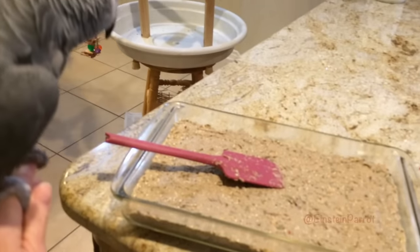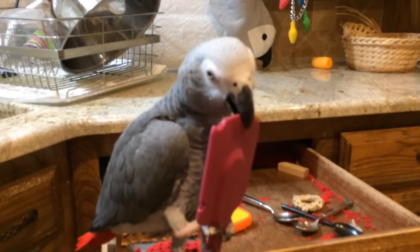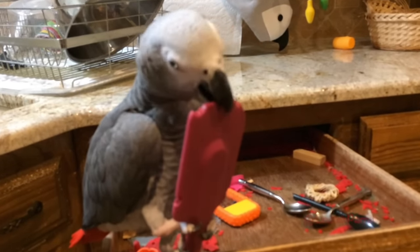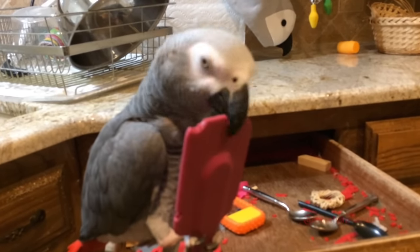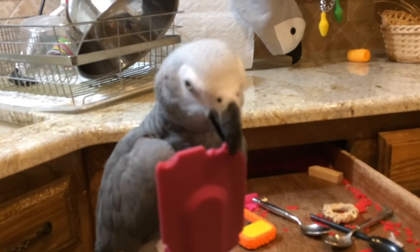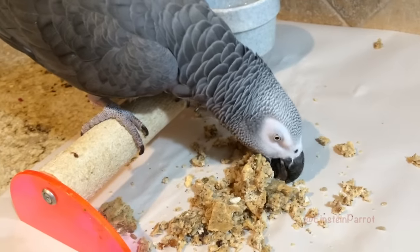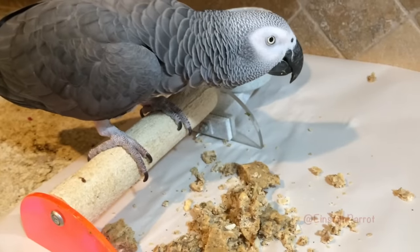Thanks for letting me put it in the pan, Einstein. That was not your spatula. Well, it is now. Is that good, Einstein?